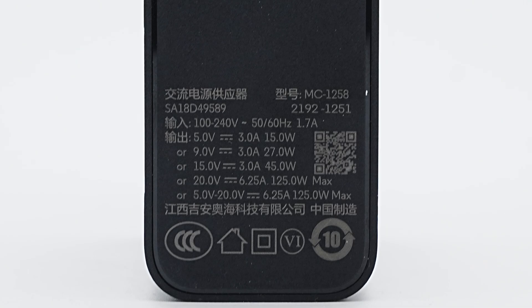All specs and information are printed at the bottom. The model is MC-1258. It supports an input of 100–140V, 50–60Hz, 1.7A, and the output can be up to 125W. The manufacturer is Ohai Technology.